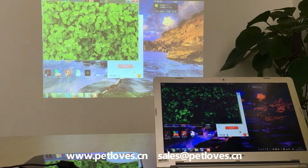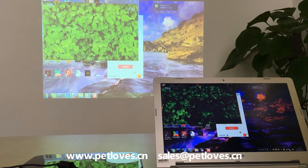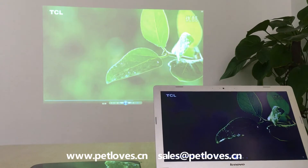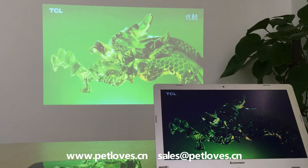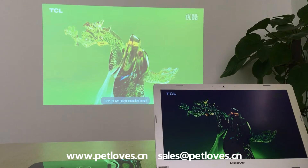We play a video. If we do not need the sharing anymore, we can come back.